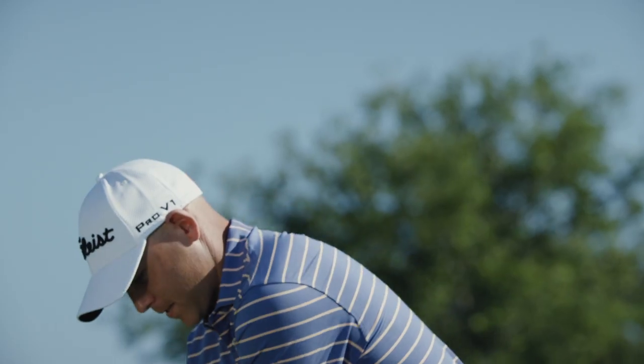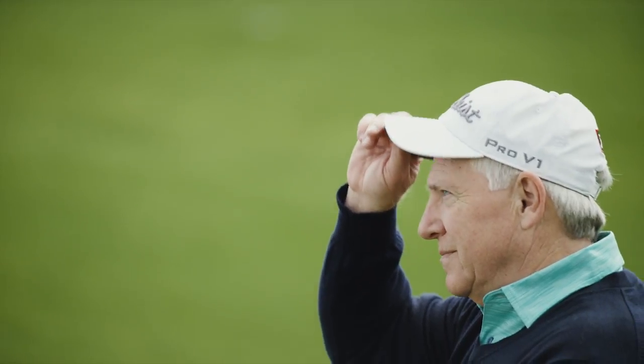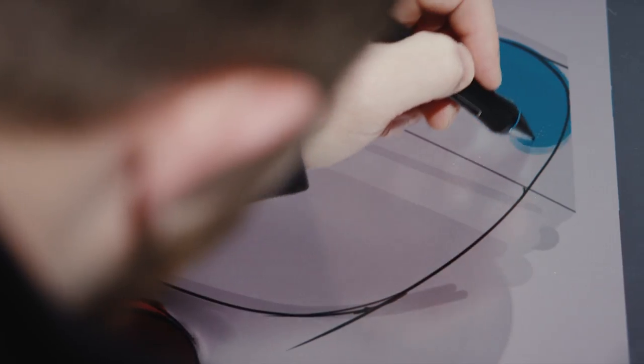When designing Titleist headwear, we're always trying to get the best feedback. We visit the Tour players and we're getting their insights. We're constantly going on Team Titleist. That helps us and gives us inspiration to design.